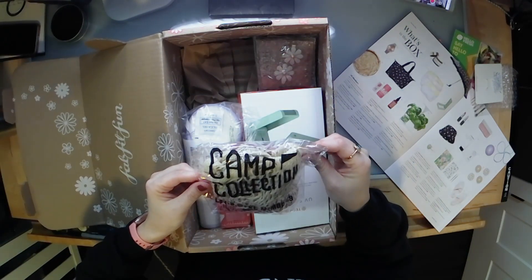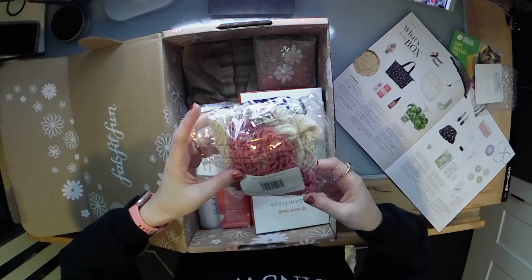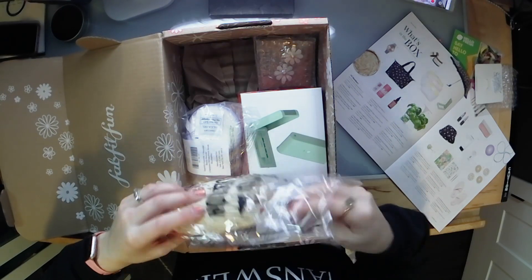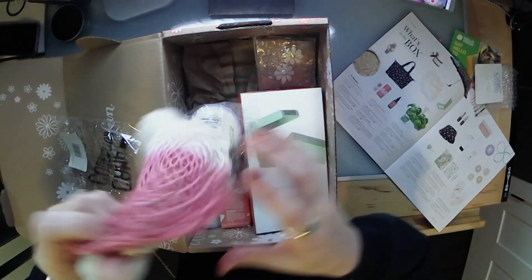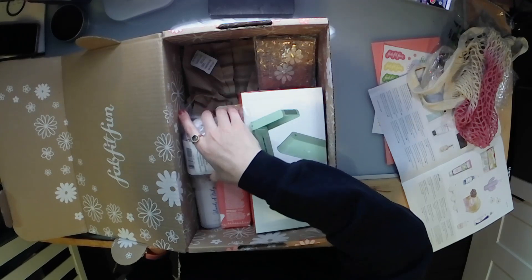Next is the Camp Collection 'Let's Make Memories' dip-dye market tote. It's cute and has a pretty decent stretch to it. You could take this to a farmer's market — the Camp Collection dip-dye market tote, described as an adorable reusable tote to haul your groceries. It retails for $25.